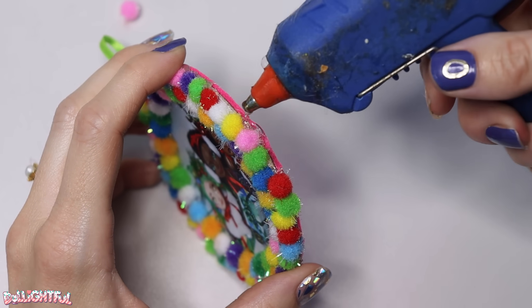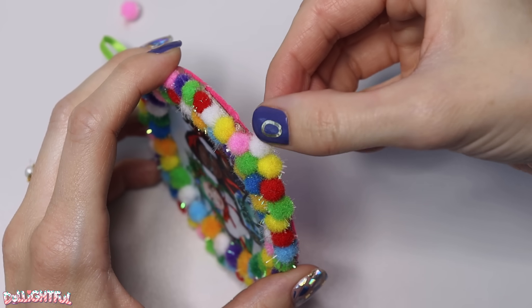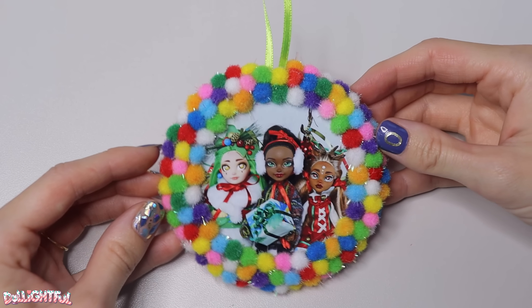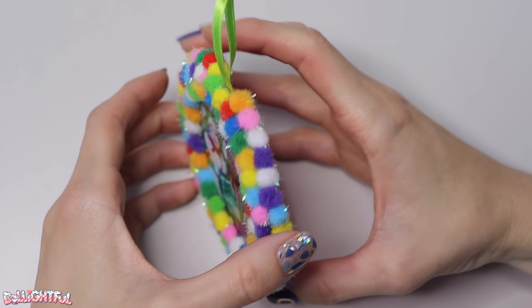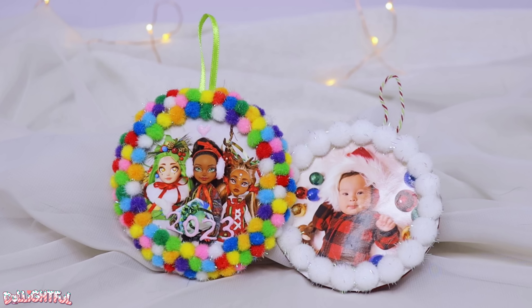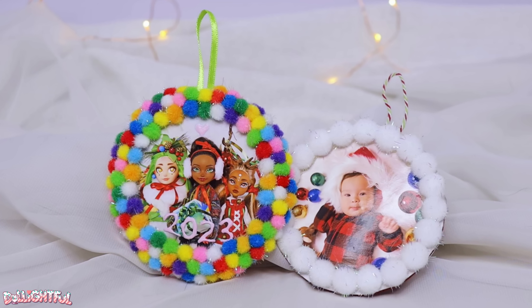The third time around was mostly to hide the raw edge and give the wreath a finished appearance. Isn't that precious? You can decorate it even more from here if you want — you can put the date on the back or write a message. I did make one more using the bigger pom-poms and an embroidery thread for the hanger, and it looks great too.